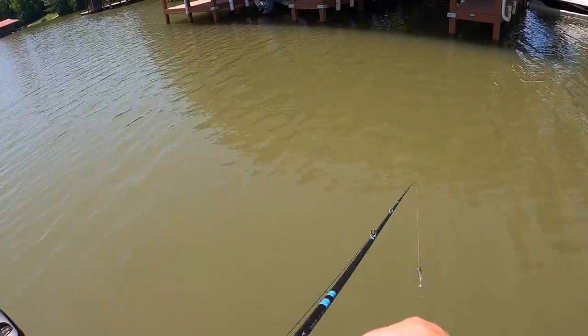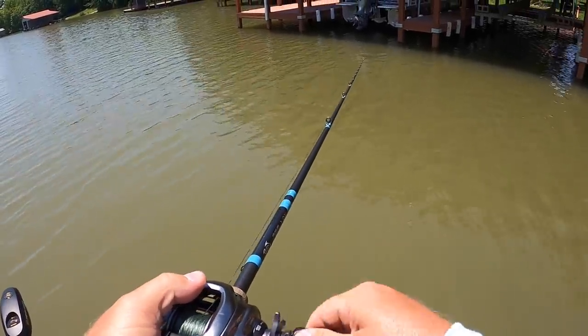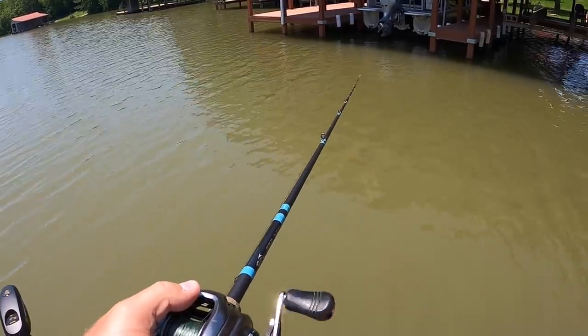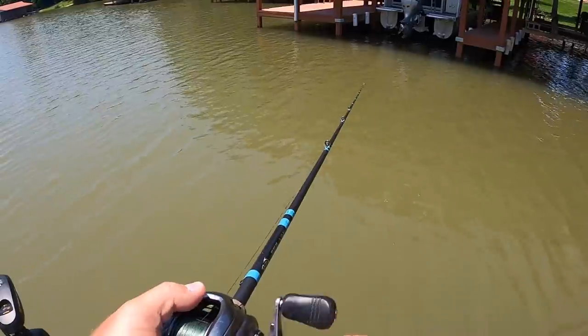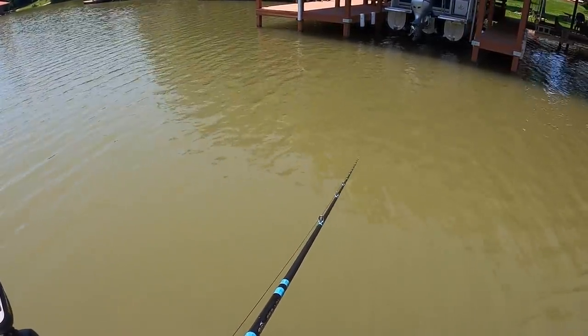Another thing about dock fishing — anytime you're fishing, try and be as quiet as possible. Stay as far back off the dock as possible where you can still make your casts effectively. The less noise you make, the better chance of getting bit.